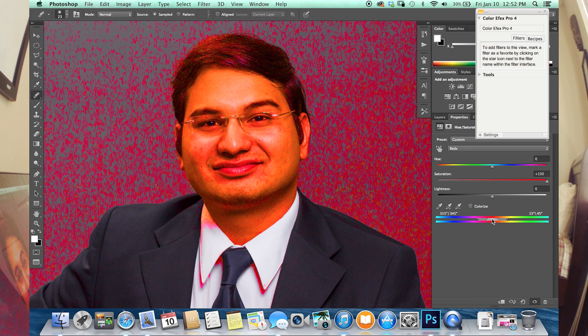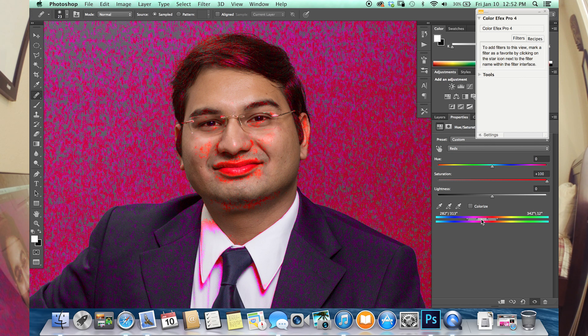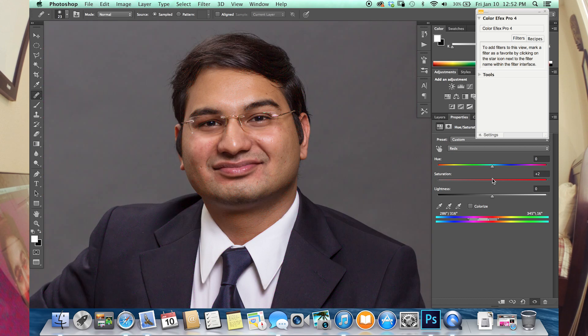We're going to move this little slider right here — click on it. And you'll notice, as I move it, that less becomes highlighted on his face in the bright red, which is the higher saturated reds in his skin tone, which we're trying to eliminate and make an even skin tone. Right about there is fine.